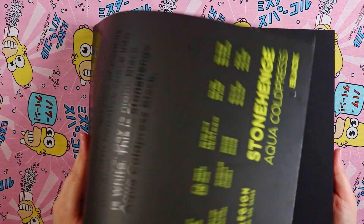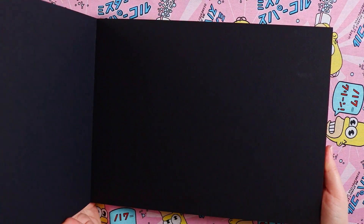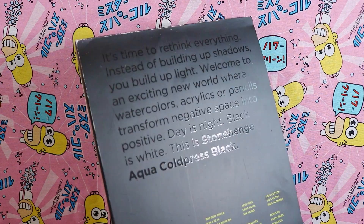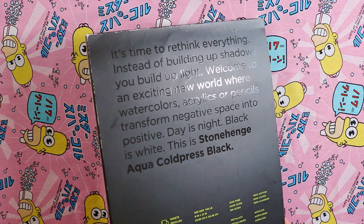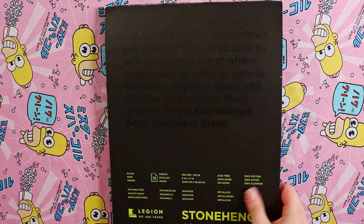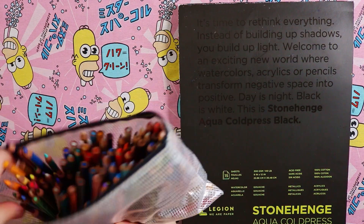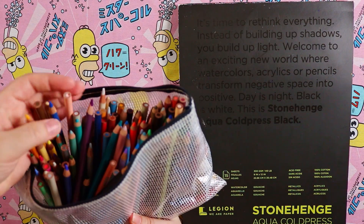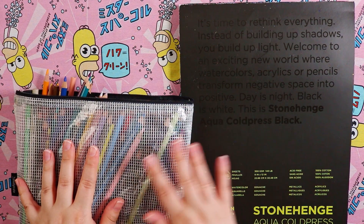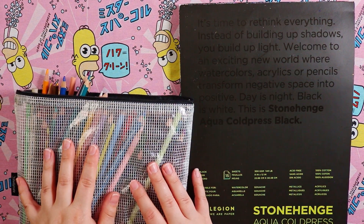Hello everybody and welcome back to my channel. Today I'm going to be drawing with my Prismacolor Premier pencils on some black paper. This is actually black watercolor paper, and I've been really tempted to see how well it goes with colored pencils. A while ago I did a video drawing with colored pencils on black paper, but that paper was smooth and I prefer rough paper for my pencils. So let's just dive into it and see how this goes.